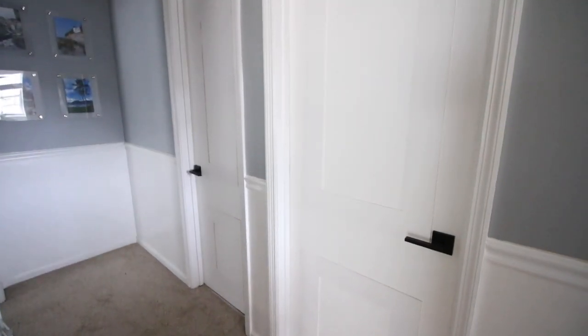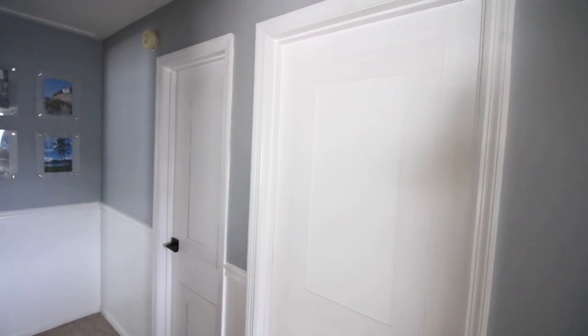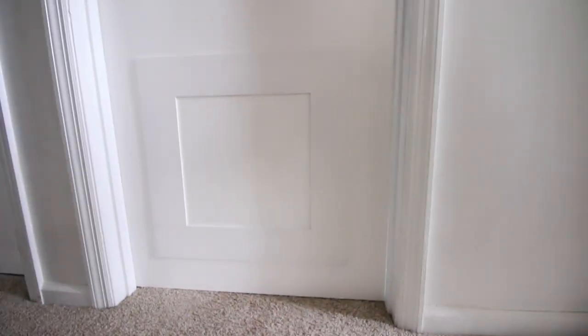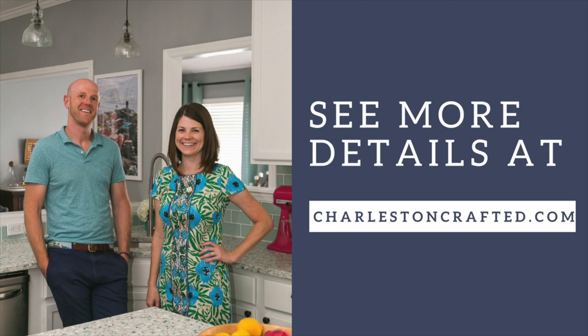I'm seriously obsessed with how much better these doors look now. This was a really budget-friendly way to just get out of that 90s builder grade blah. We are totally making over our 90s house into our coastal dream home, so be sure to follow our channel for more DIYs like this one. For more specifics on this project and more easy DIYs, check out charlestoncrafted.com.